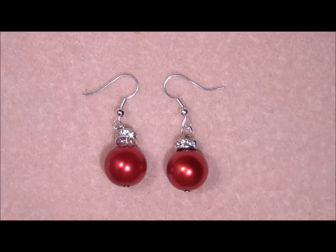Hi my lovely beading people, how are you today? Today I'm going to show you how to make these Christmas ornament earrings. These are the ornaments that you can hang in your tree, but these are for in your ears.